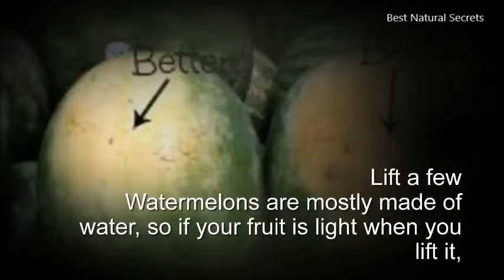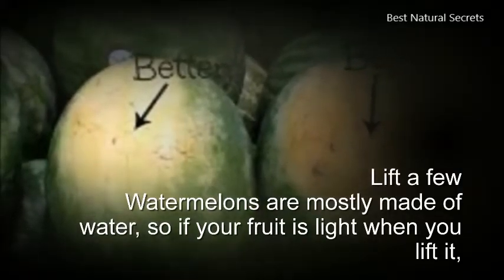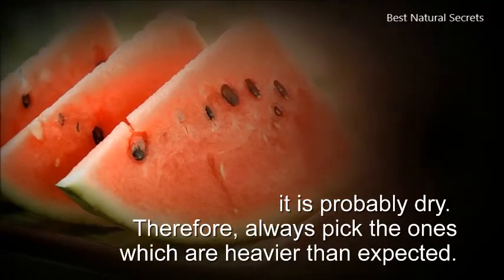4. Lift a few. Watermelons are mostly made of water, so if your fruit is light when you lift it, it is probably dry. Therefore, always pick the ones which are heavier than expected.